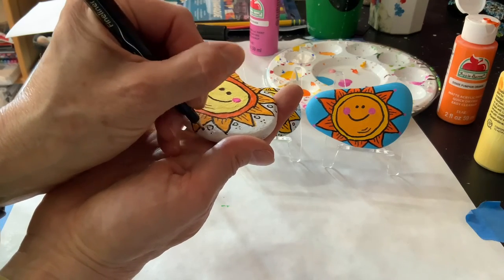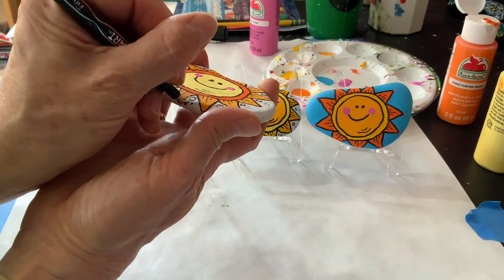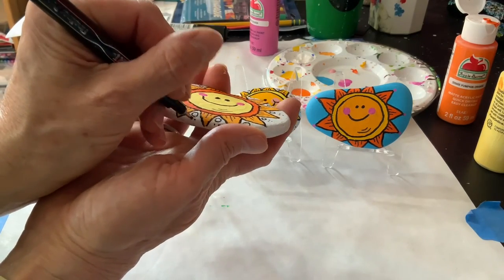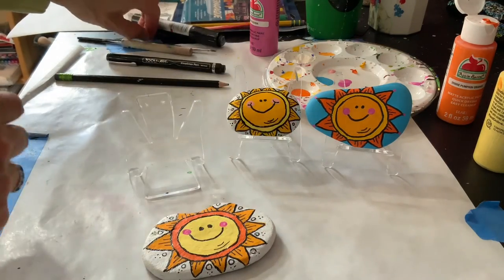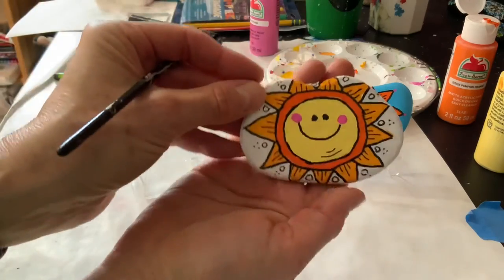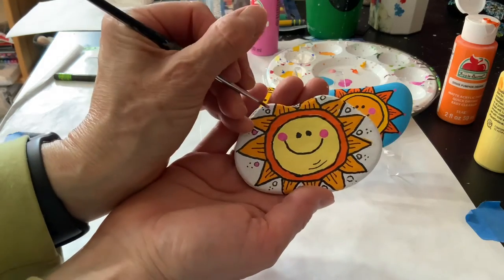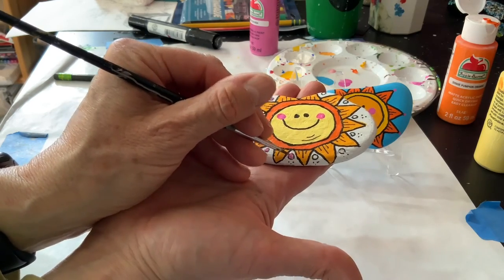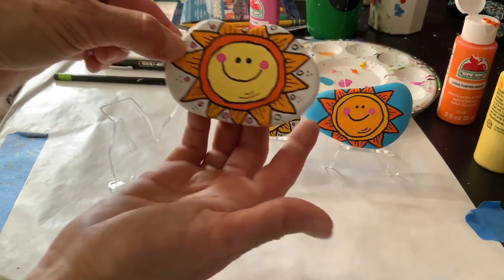So this is definitely a finishing touch that you don't have to do — it's optional — but it is kind of fun. And just to show you real quick, just a tiniest bit of paint inside those circles. So that's the idea, and I will finish that up.